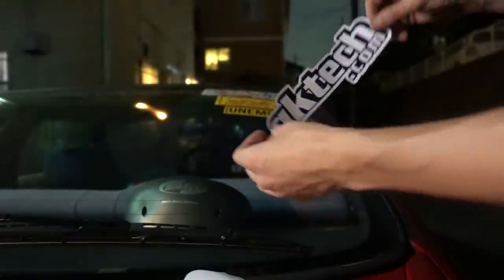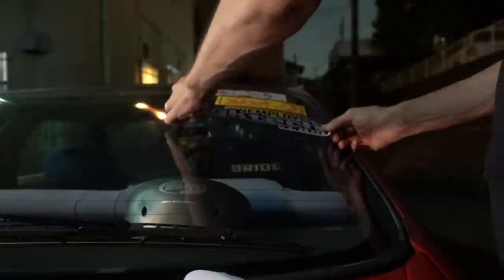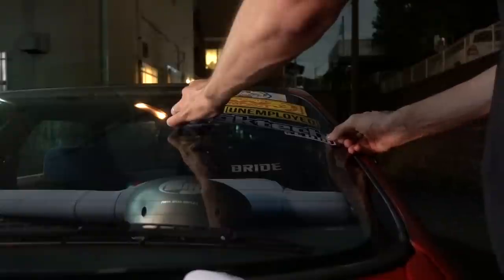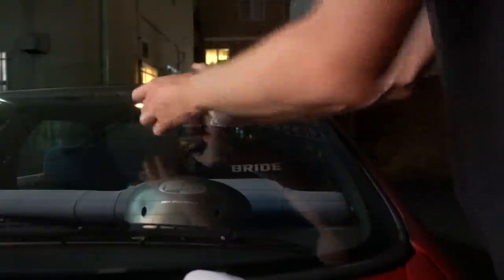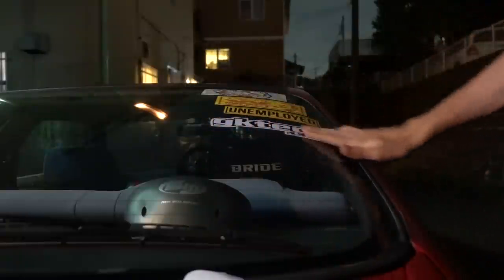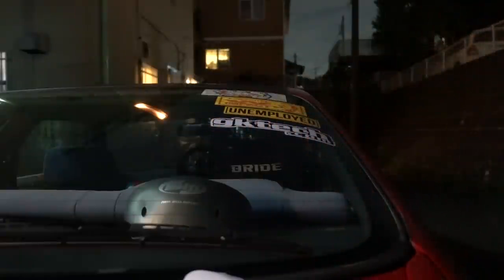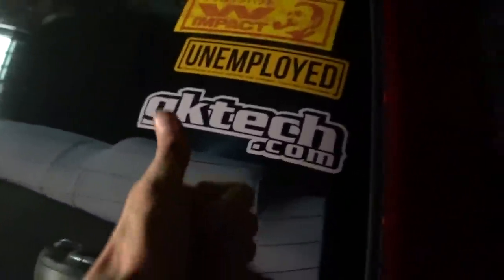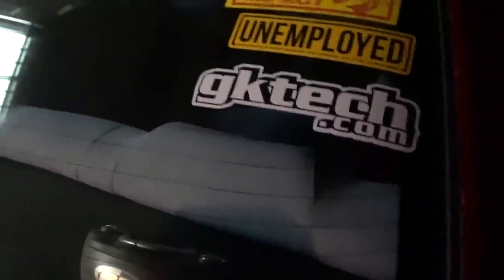I was just about to head inside and then I realized I forgot the most important part about this install - a fresh GK Tech sticker on the back windscreen of the car. GK Tech, thank you very much, really appreciate it. Support the companies that support your boy. If you're ever looking for any adjustable suspension arms or any cool Nissan stuff, definitely check out gktech.com - they have warehouses all around the world.